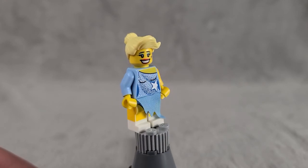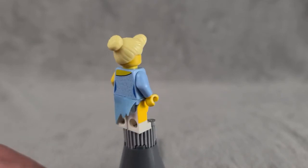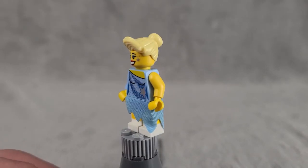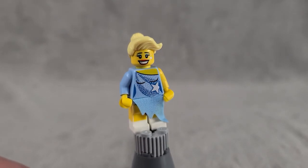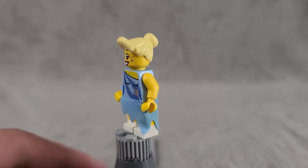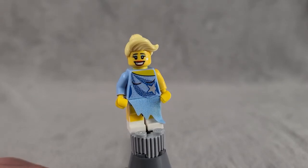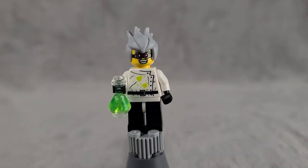The next figure is the Figure Skater — a really cool figure overall with nice printing on the legs and torso in a figure skater outfit. She comes with a cloth skirt piece and a really cool face print. She's got an interesting hair piece that has been used on quite a few other figures in the CMF series.